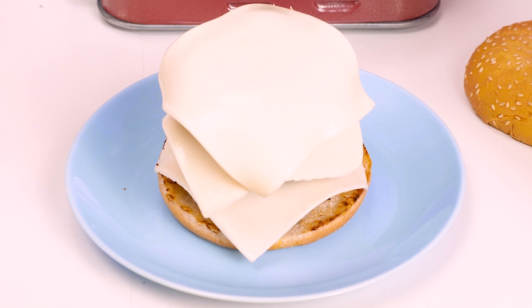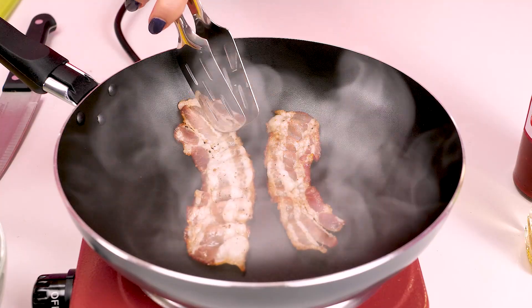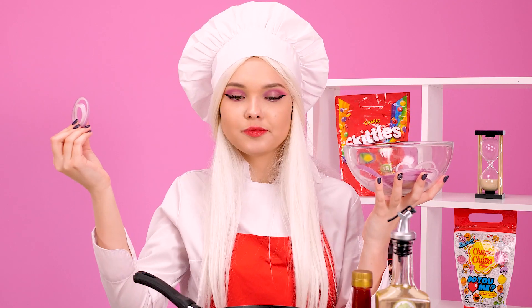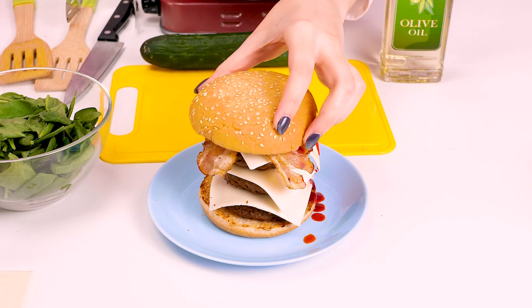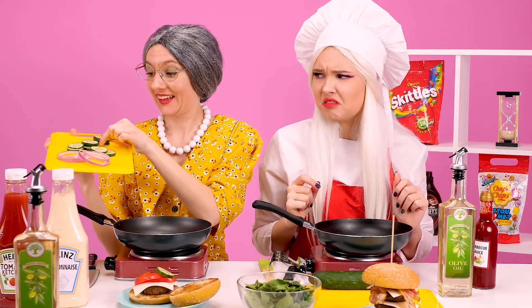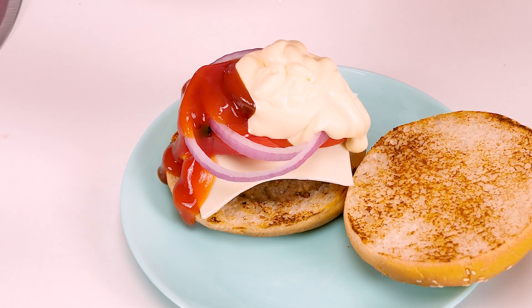My idea is a multi-story burger! And besides the patties, there will be bacon in it! The crust is perfect! And of course, the onion will complement the range of taste! Now a couple of drops of Italian sauce… A masterpiece? Just a masterpiece! For the perfect taste, you need more sauces! A bun on top, and done!